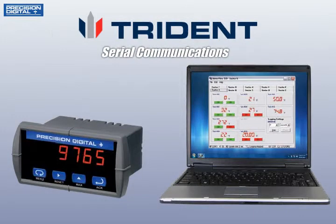The PD765 Trident series is one of Precision Digital's most trusted and proven meters ever, and it has new serial communications capabilities to make it easier to use than ever before.